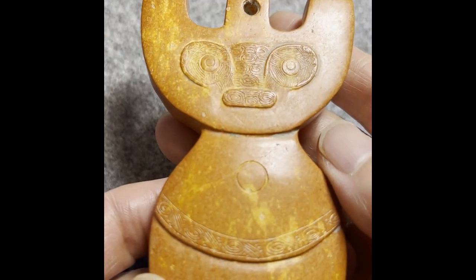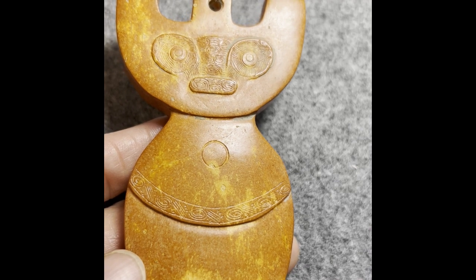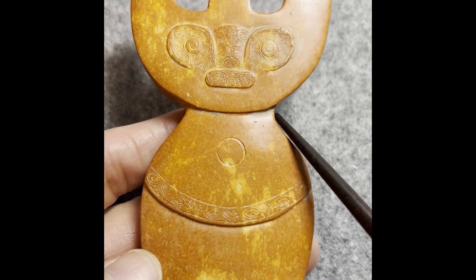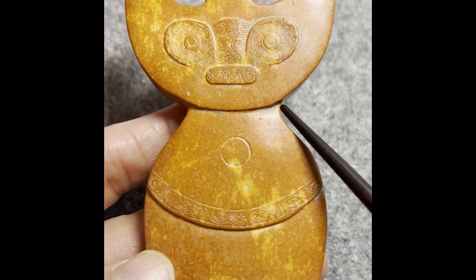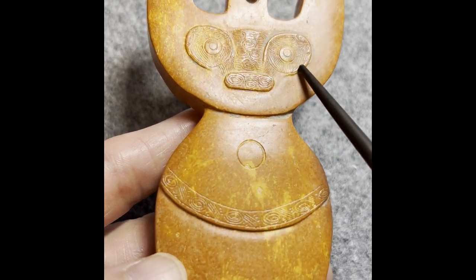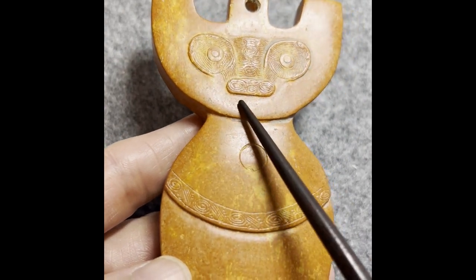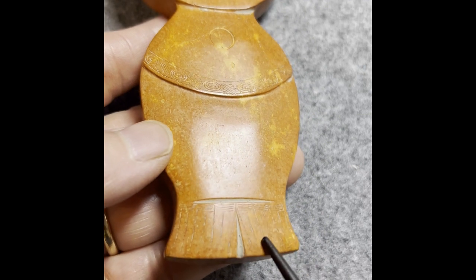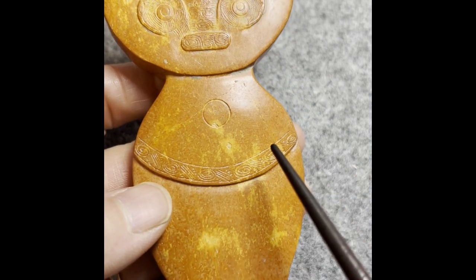Even if you can't be 100 percent sure, you can say it's more likely right — our knowledge just hasn't covered this part yet. Going back to the material, the light test confirms what we see. For the craftsmanship, the way it was made matches our knowledge: most of the surface is left plain, with decoration only on this small part — that's consistent with our current knowledge about the early part of Liangzhu.